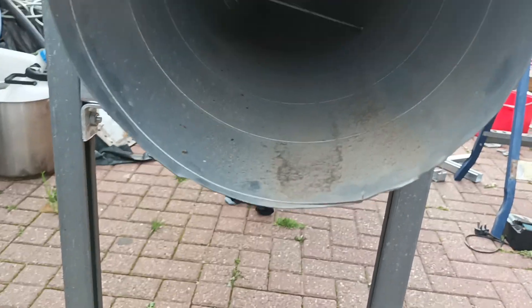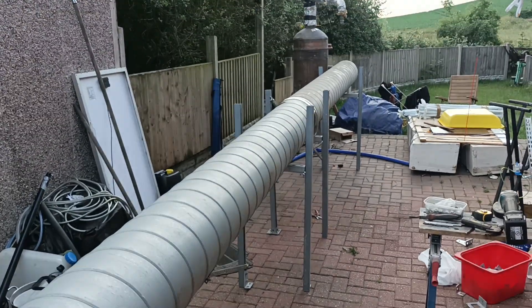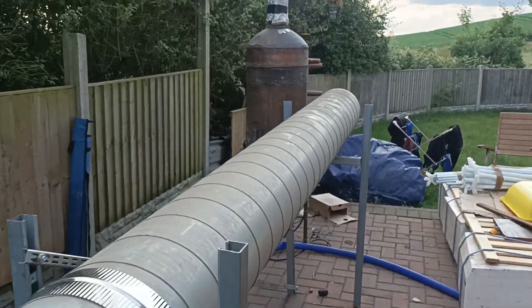So I'm going to put a drain hole on the bottom, and then you can drain the water out and recirculate it. I'll put a little pump on it, and then we can pump it back up to the main boiling tank.